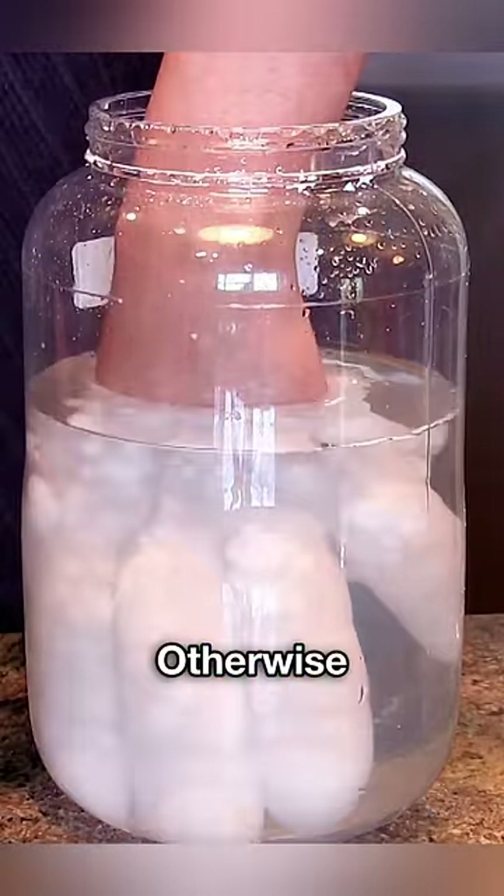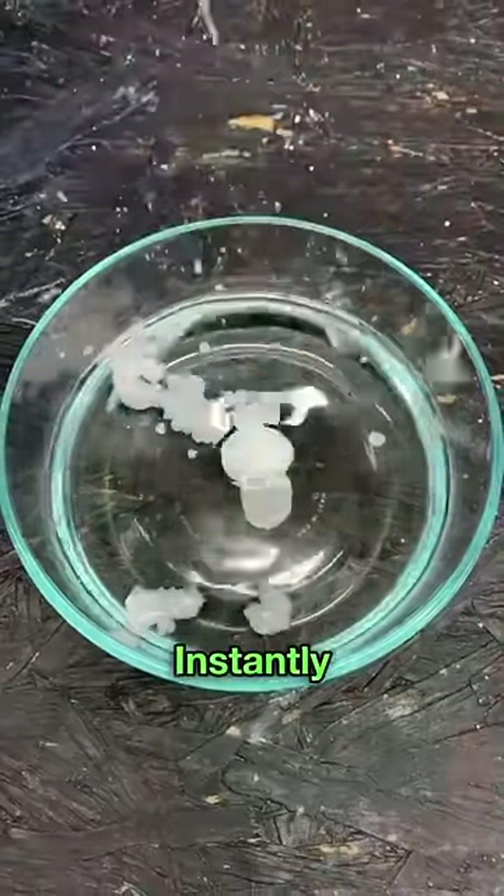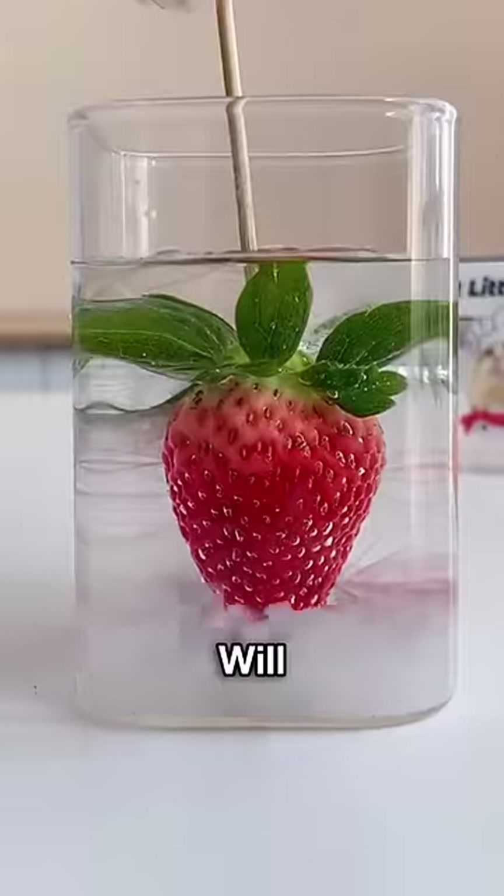Do not put your hand in this water, otherwise it will freeze. Like and subscribe. So this is a chemical that will instantly freeze anything put into it. I will tell you its name ahead.